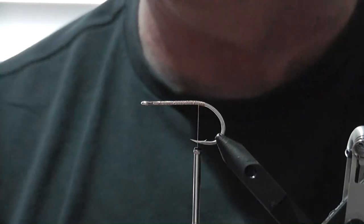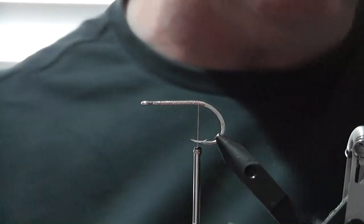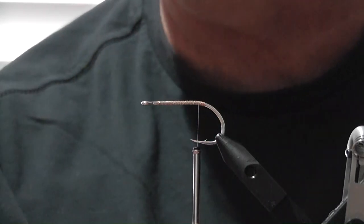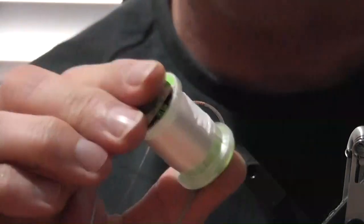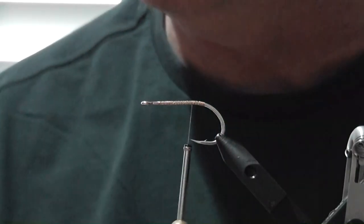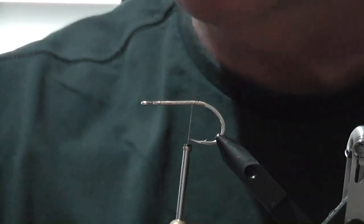Obviously given that it's an EP fly, we've got some EP fiber. In this case it's one that I actually blend myself - I've brushed other colors through it. The colors I've used for this particular one are white, tan, and cream. Just take some of each color, get a dog brush, and brush it all together. We've got two lots of thread - gel spun and 6010. The shank I'm using is one of the Flyman big game shanks, the 80 millimeter version. We've got silly legs in two colors: pink and pearl.